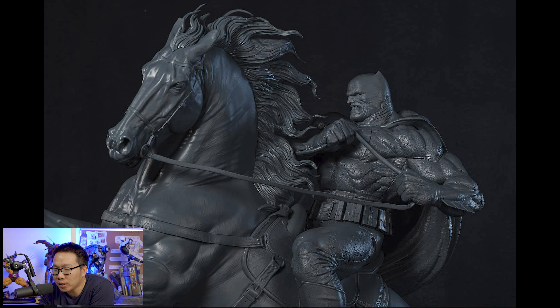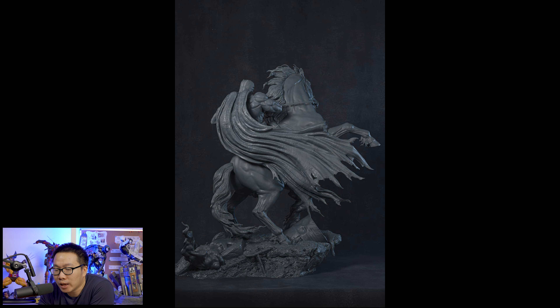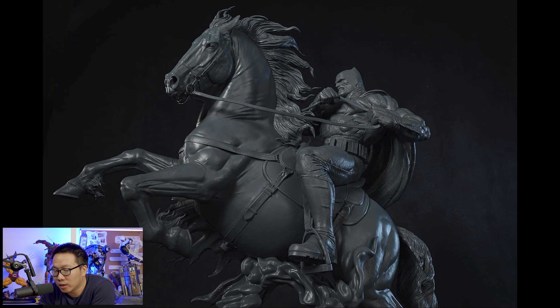Next we have another DC piece — this Dark Knight Returns Batman, and he is riding a horse in this one. This is actually already the 3D print of the statue, and I must say it looks pretty good and promising. I can't wait for the prototype reveal on this one. Gonna go fast for sure. I'll definitely consider getting this one.